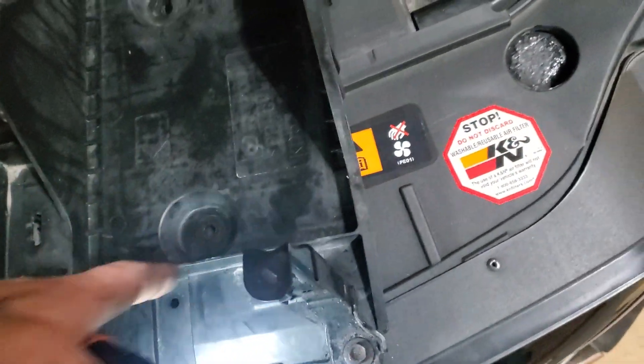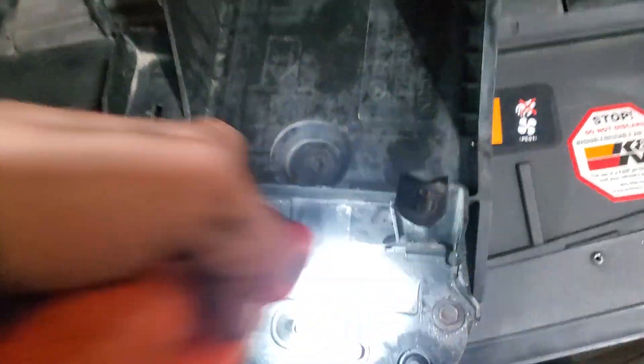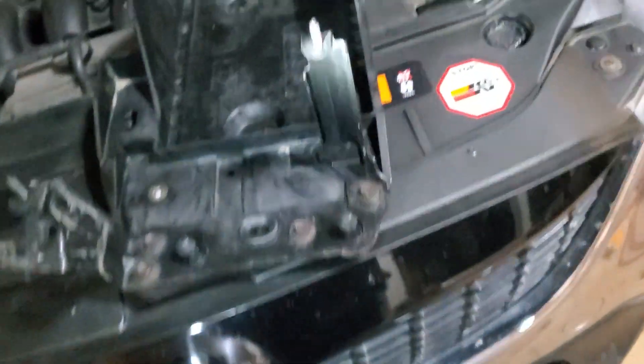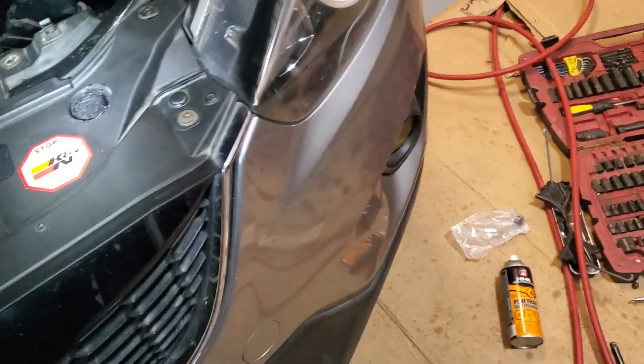Then remove that cable that runs through — there's a zip tie holding it in, and you just yank it out. I was able to move that over the top and then get everything off without removing the main bracket.